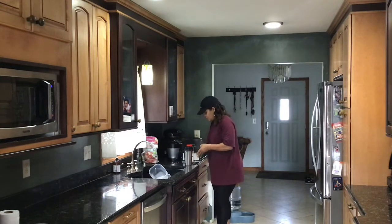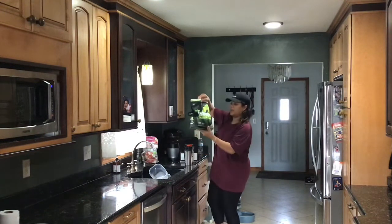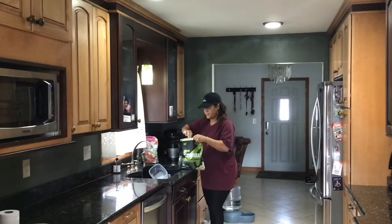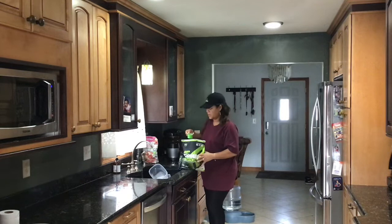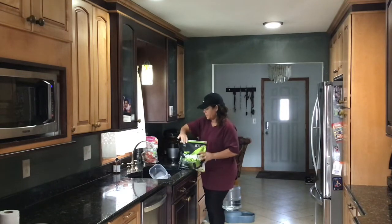And then I use, for extra protein, I like this — I get this from Costco for like $30, it's a huge bag. I just put a little bit in there, because the shake I make already has I think 15 grams of protein, and I want a little bit more protein in there. This lasts forever.